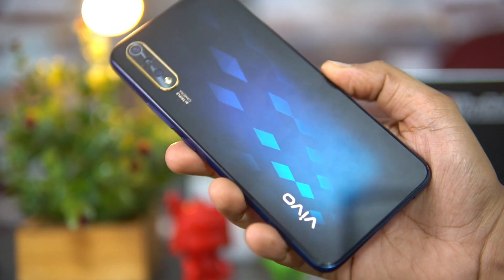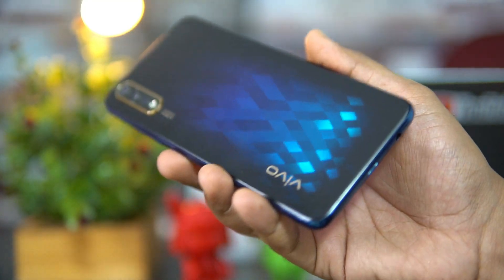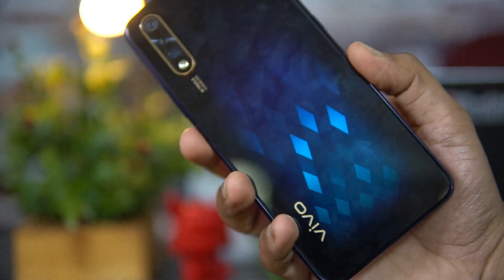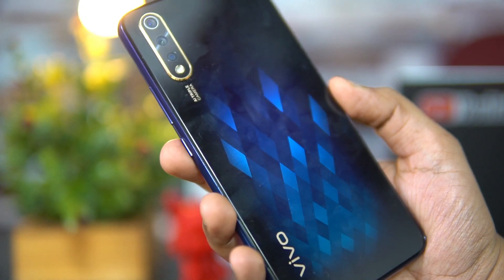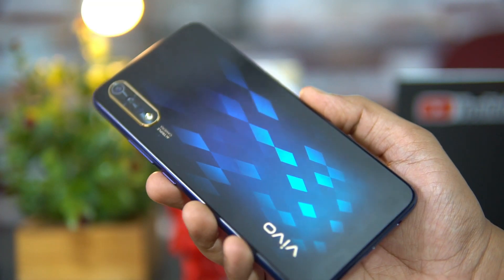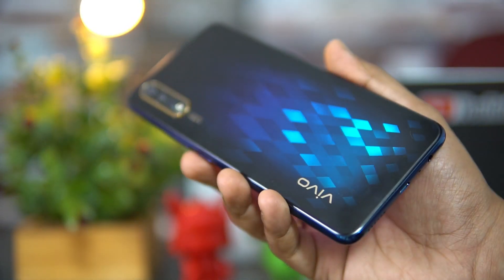A lot of users have asked about build quality — it's made of plastic material and comes in two colors: Skyline Blue and Diamond Black. Diamond Black looks great with its pattern. After about one and a half weeks of usage, we didn't have any major issues — build quality feels quite solid. However, plastic does scratch easily, so we'll have to wait and see how it holds up long-term.